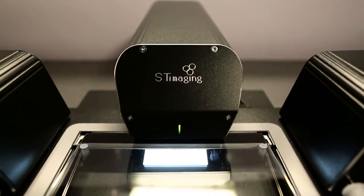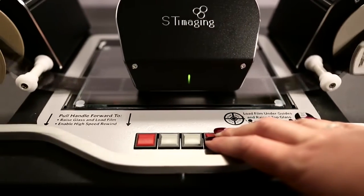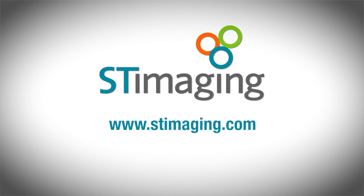Discover the benefits of having the ST ViewScan digital reader printer. To find out more about our products or to register for a free in-office demonstration, please give us a call or visit our website at www.stimaging.com.